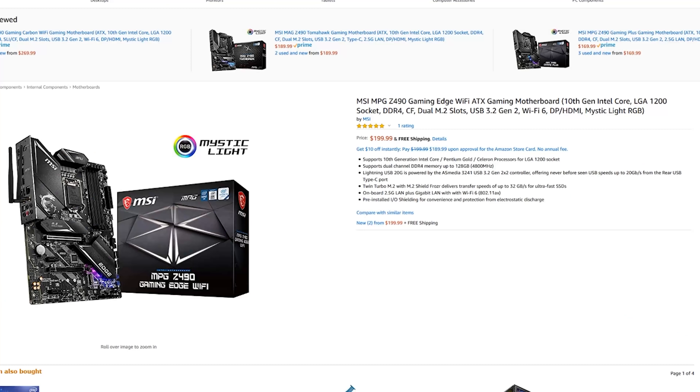The problem is you don't want to spend north of $200 US for a motherboard. Well right now this motherboard is right at $200 US, which is a pretty good deal for what it is. We're going to take a look at this system in a build with the i5 10600K, do some tuning, and get this thing to actually run faster than a 10900K out of the box.